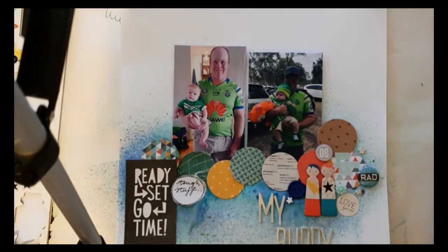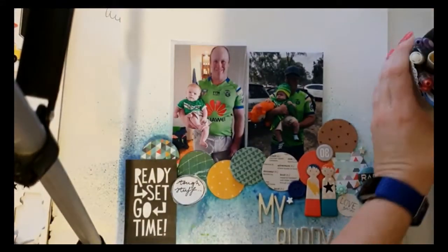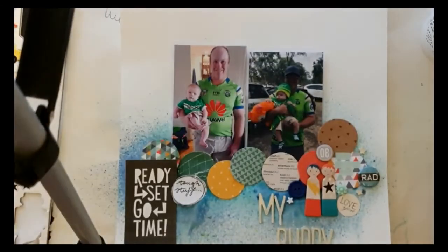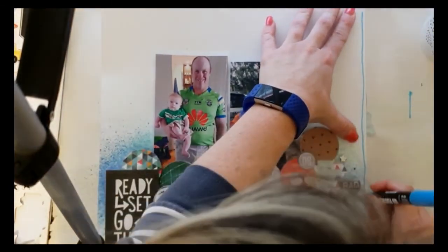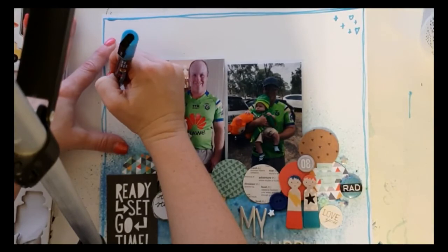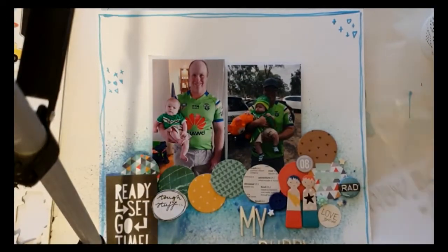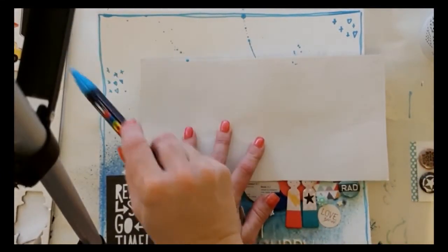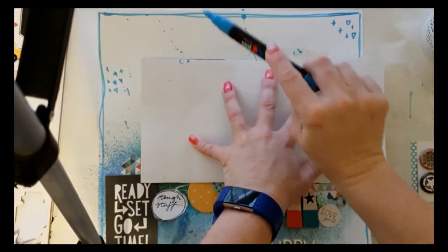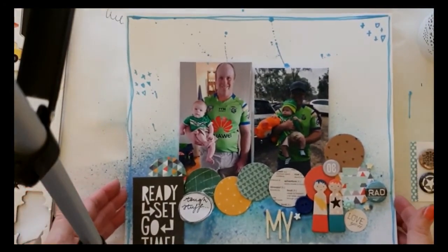I think the layout is pretty much complete in terms of what Inky Quill had on hers, but I decided to add a little bit extra. I wasn't too happy with so much white space at the top — I'm not a big open white space kind of gal on layouts. So I got a blue Posca paint pen, drew a doodly border, and added some little squiggly bits, hearts and stars around the top. Then I tried to add some paint splatters — in her video she does add Heidy Swapp Gold Color Shine splatters, but I wanted to stick with the blues so I did some blue paint splatters.